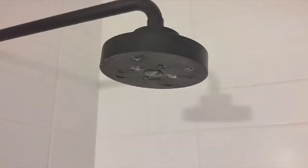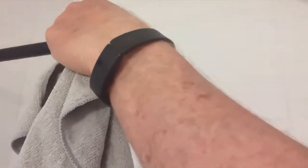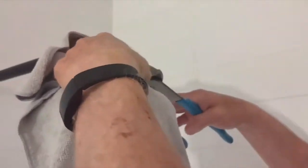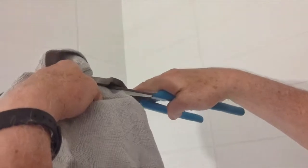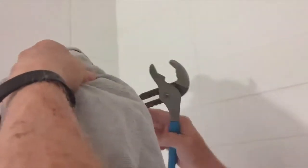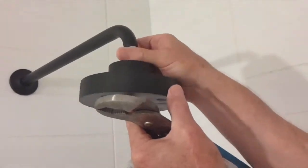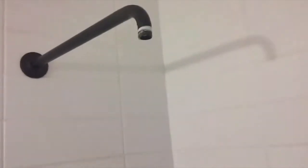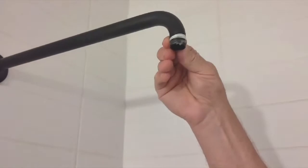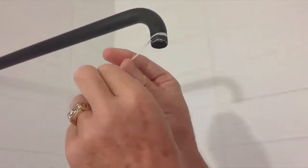You need to remove the old shower head. You want to protect the pipe — you don't want to scratch it up — so just put a rag around it and go ahead and loosen it. Once you loosen it up a little bit you can just unscrew it. If you've got Teflon tape on there you'll want to take that off, as it could cause some problems if you don't. Make sure you get all of that off.